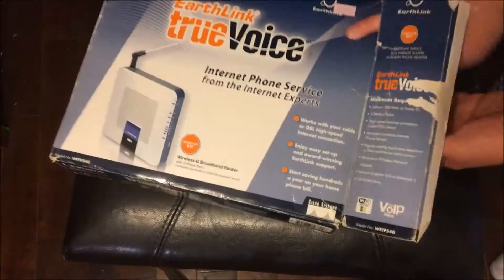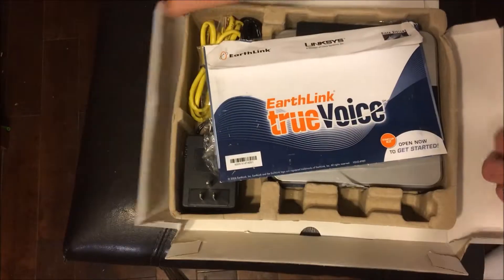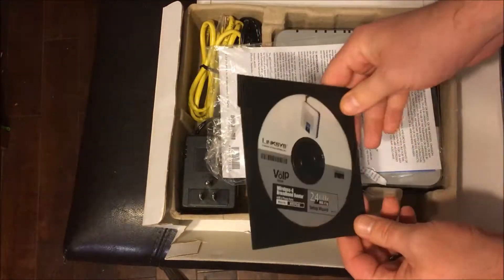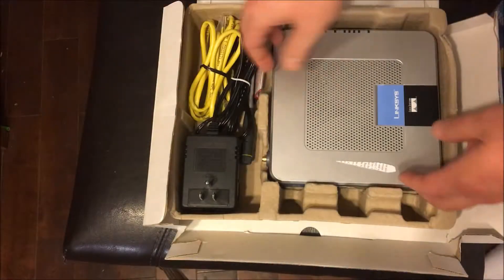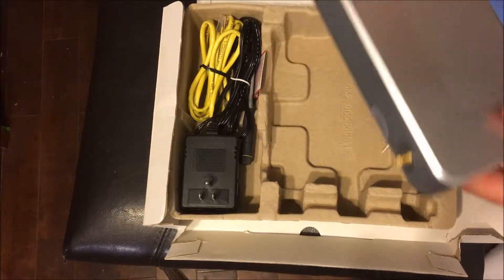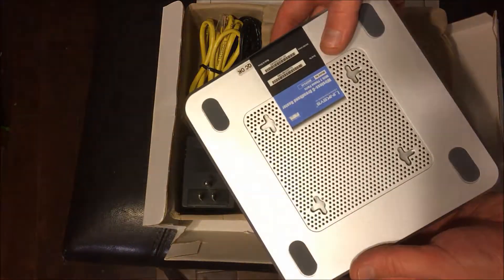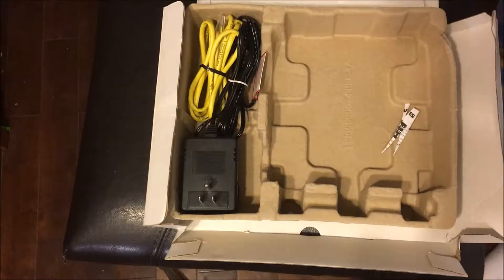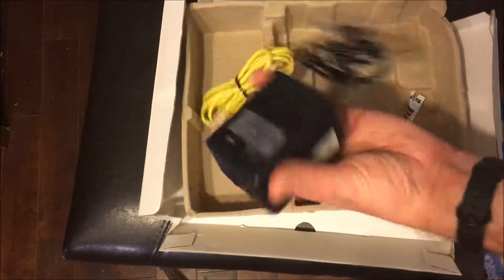Let's do a quick unboxing here and see what we got. The thing seems to have been taken care of relatively nicely — I've definitely seen a lot worse. They kept all their stuff with it: the True Voice software and everything. I've already been into this honestly, and there's a little bit of crud on it, so they definitely got some use out of it, but it doesn't smell bad.